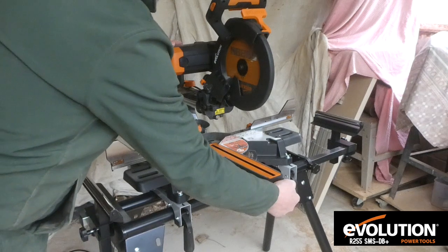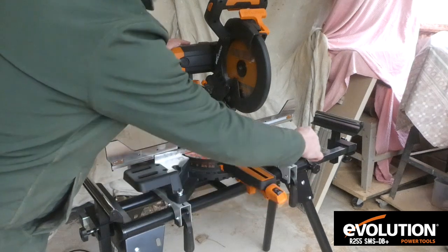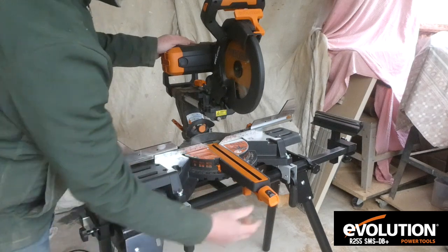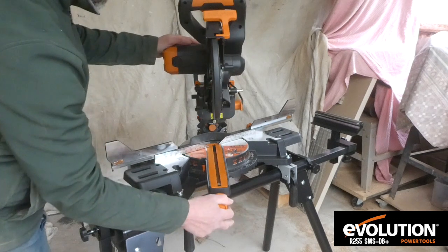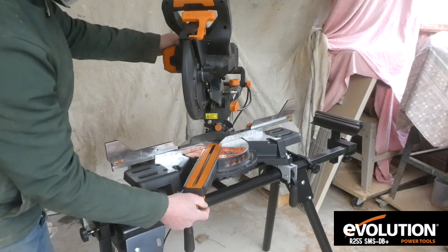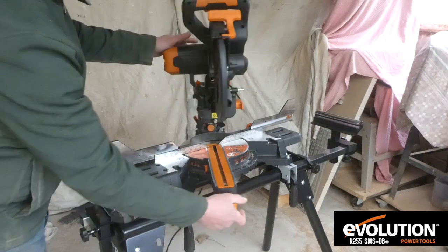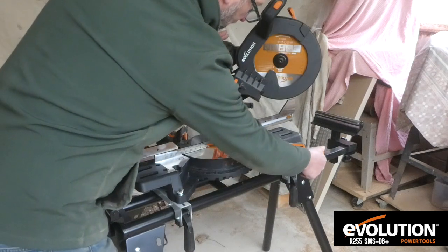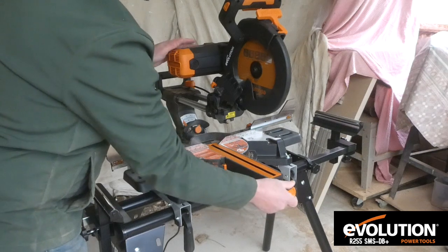It also turns to cut at angles both ways and it's got stoppers at some of the more useful angles: 15 degrees, 22 and a half, 31.6, and 45. It will move just a little bit further to 50 degrees if you want to cut a more acute angle. It has all the same stoppers on the other side. Back to the centre and lock it up — it's all nice and firm.